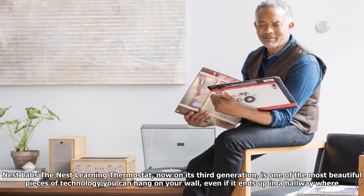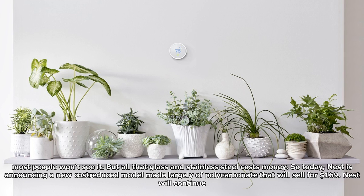Nest Labs' Nest Learning Thermostat, now on its third generation, is one of the most beautiful pieces of technology you can hang on your wall, even if it ends up in a hallway where most people won't see it. But all that glass and stainless steel costs money. So today, Nest is announcing a new lower-cost model made largely of polycarbonate that will sell for $169.